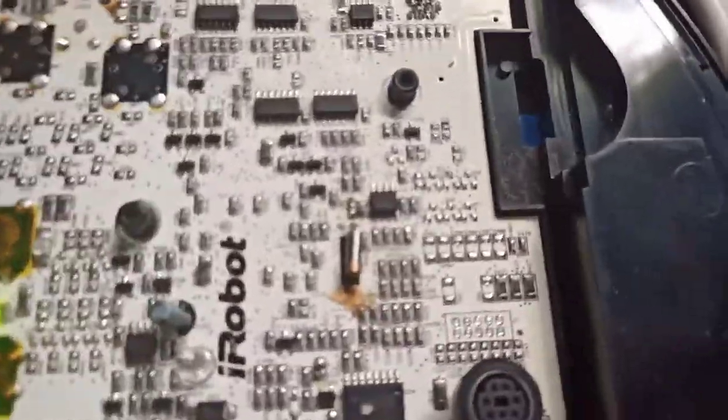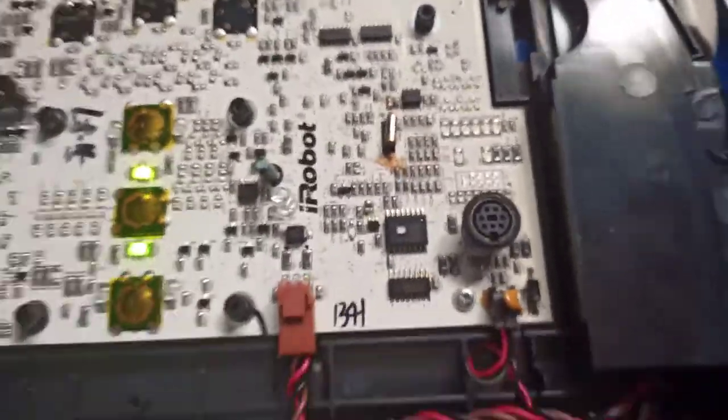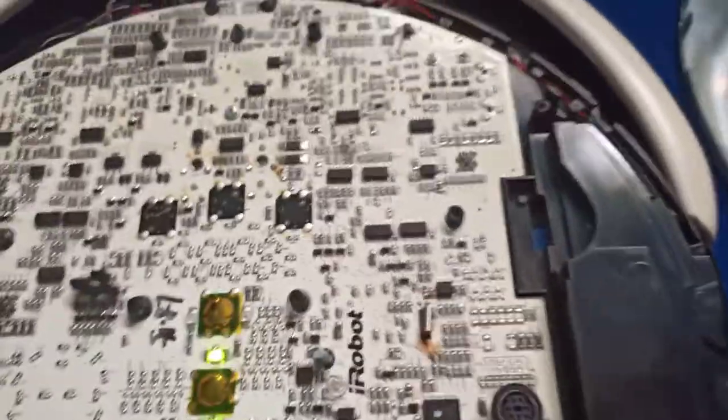I found out I can manipulate the CPU's clock speed. And that is how you make your Roomba drunk, essentially.